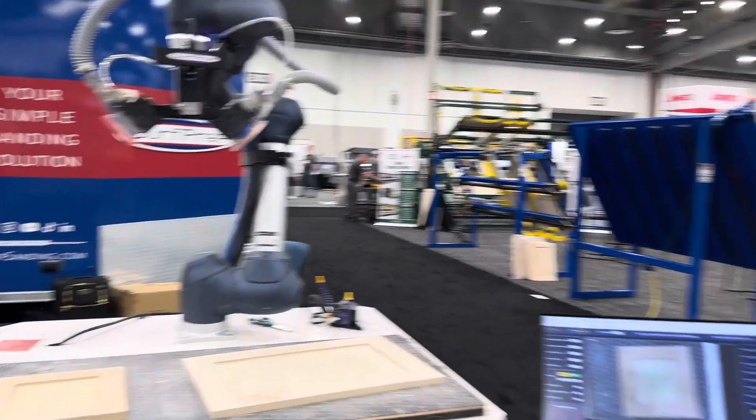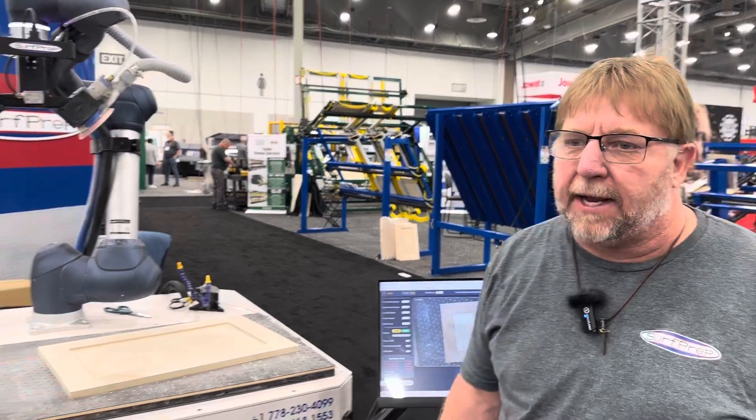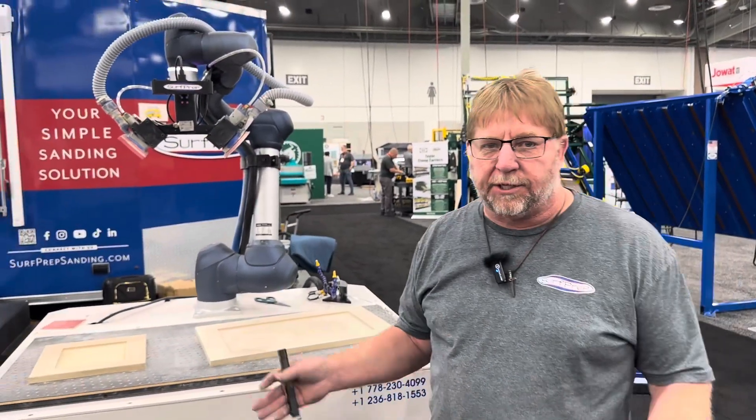Thanks for the demo, Denny. If you have any questions, contact us at Surfprep and we can get you set up with one of these.